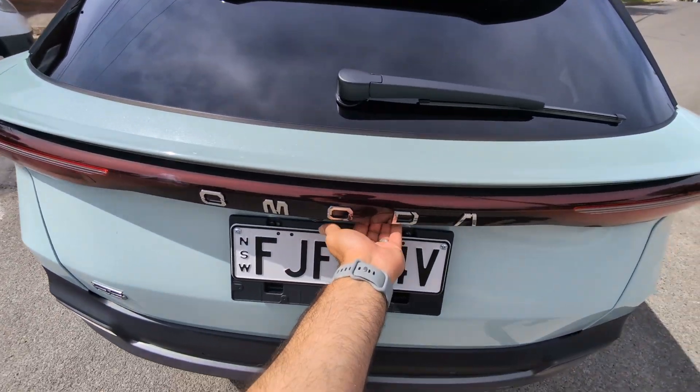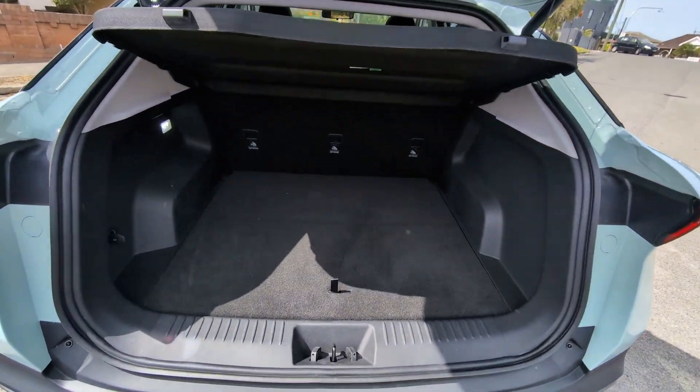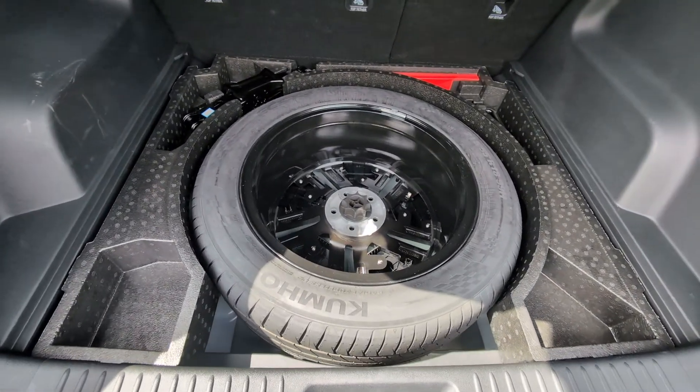The first thing is hiding underneath the boot floor. Let's see what's underneath. It's a full-size spare tire. This is super rare in Australian electric cars and it's awesome.